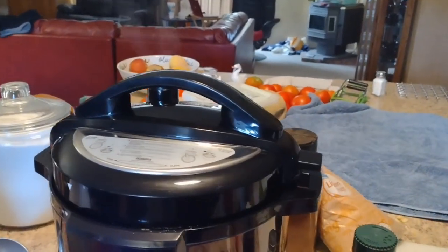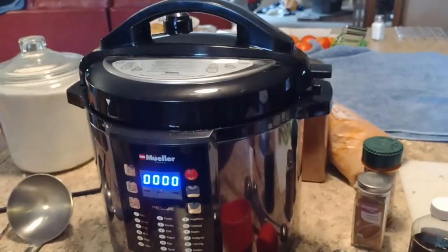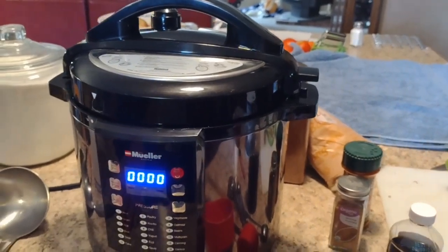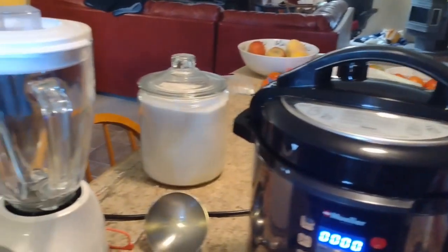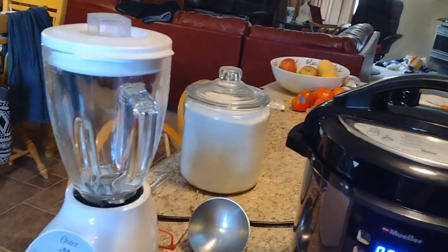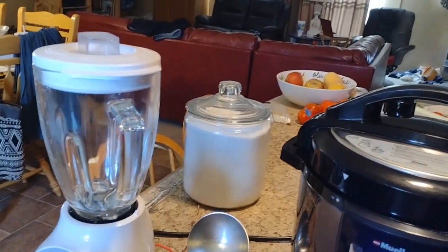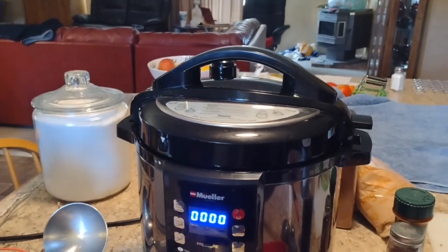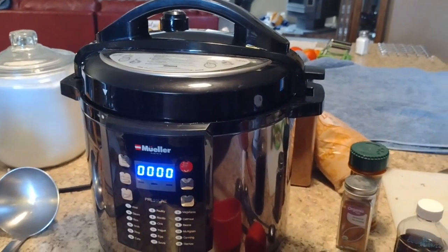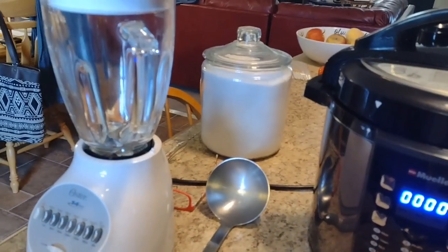I'm going to open this in just a minute. I have the valve open so it's taking off the steam. We cooked that for 20 minutes — we did 15 and then five again because we couldn't figure out how to set it for 20. We're going to put it in the blender so we can mix it. I like when you make it, you just leave the peels on — it actually makes it more pectin and makes it thicker. But I don't really care for the taste of having them in there, so we are going to blend it really well.